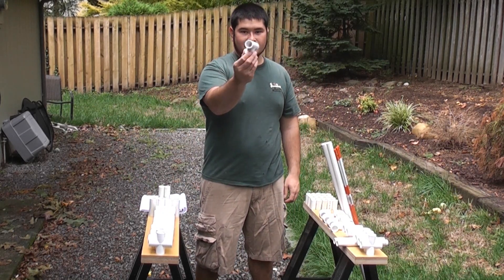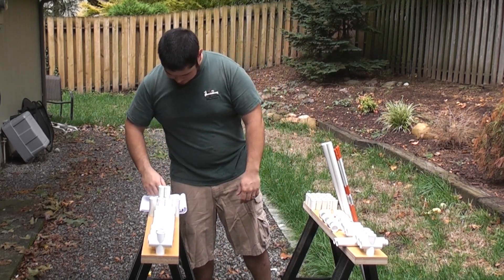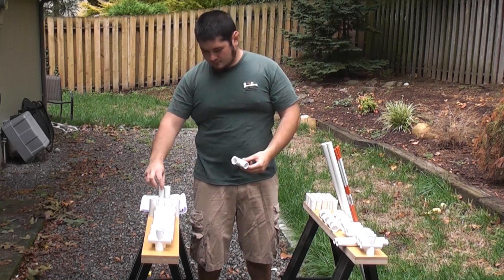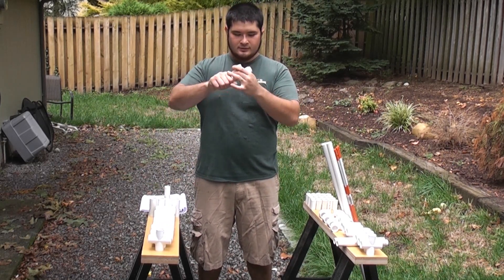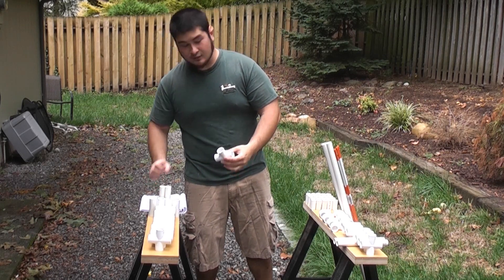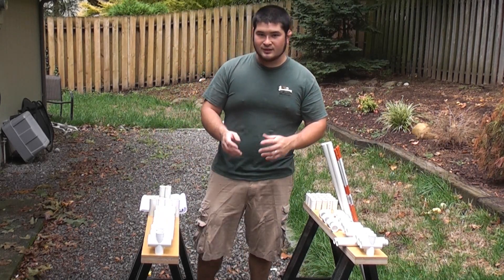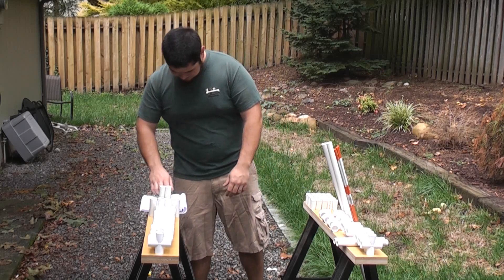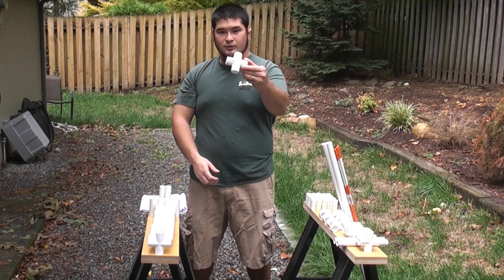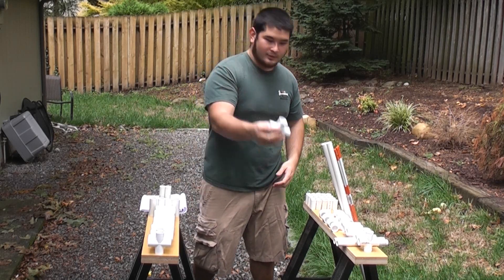You're also going to need 3 standard T connectors that haven't been modified in any way. You're going to need 2 cross connectors that have been sanded to fit over a 3 quarter inch pipe — you don't want the fit to be too loose or too snug. We're going to be using glue to secure everything. You're also going to need 3 normal cross connectors; one of these we're going to be cutting and shaping a little later.